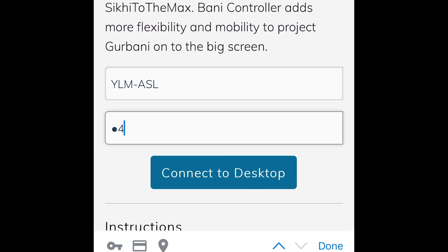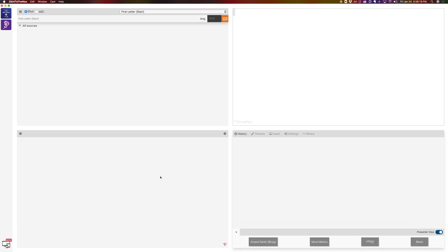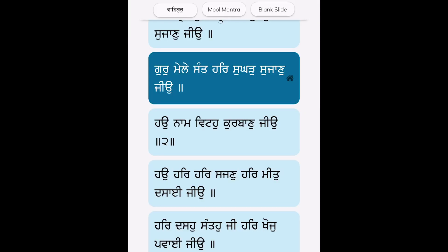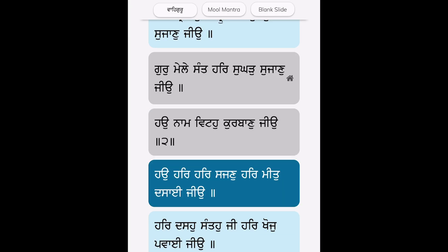Once you're on the site, you'll enter in the sync code — for me it's Y-L-M-A-S-L — and the pin number for me is 5-4-5-3. You hit 'Connect to Desktop', and then if you close out of that screen and start searching on your phone, I'm going to search for a shabad and click on the first result.